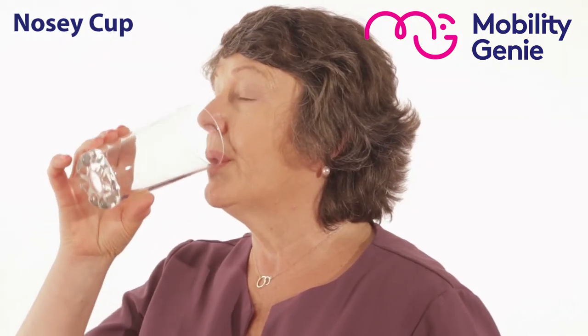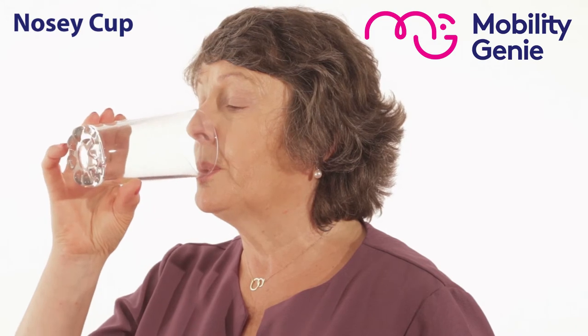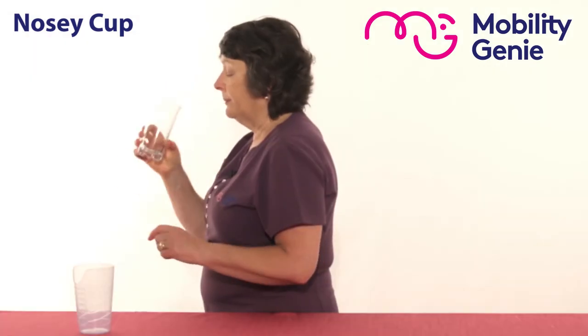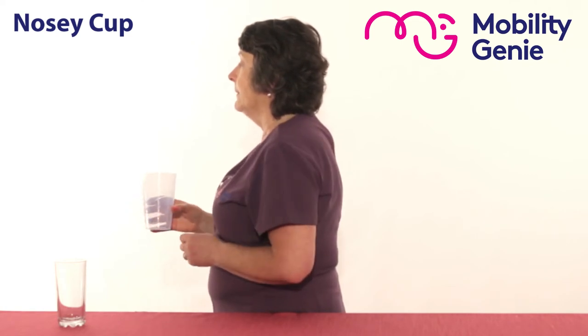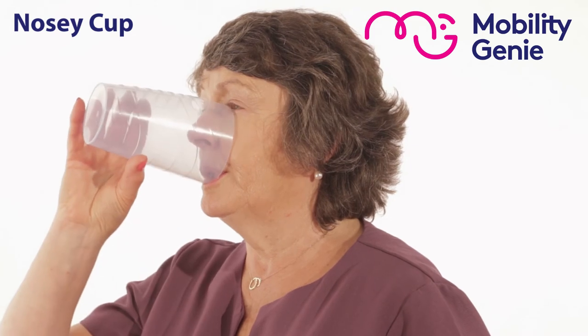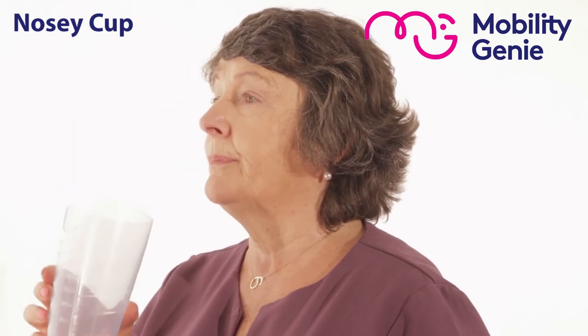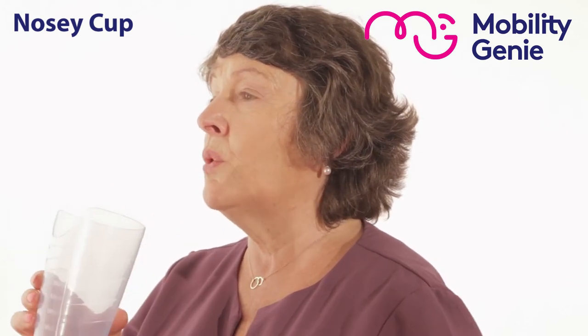So here we are and you'll see my nose getting in the way. There's no way I'd be able to finish the fluid in that glass. Remember, I have to keep my head and neck in the one position. So again, it allows the nosy part of the cup — the cutout part — to go over my nose.